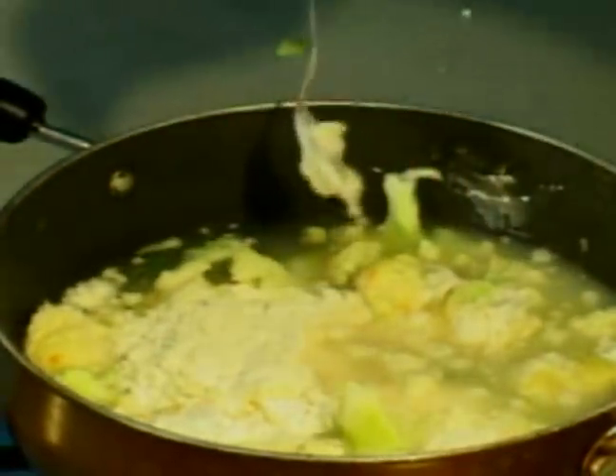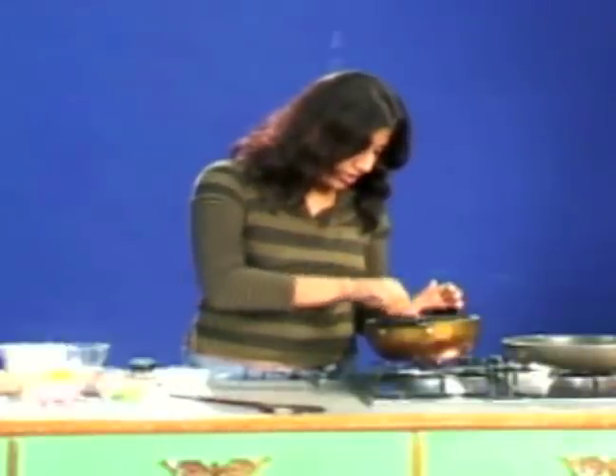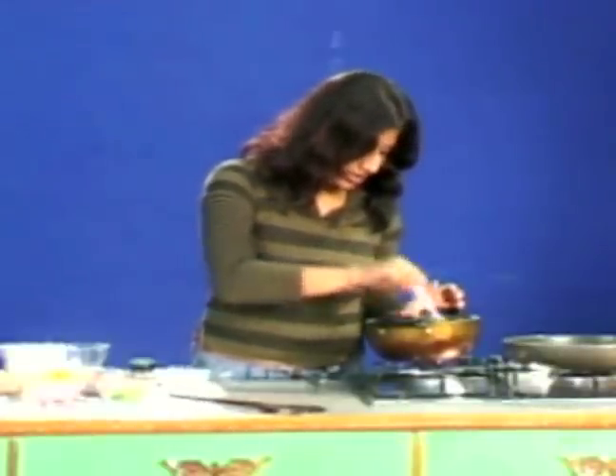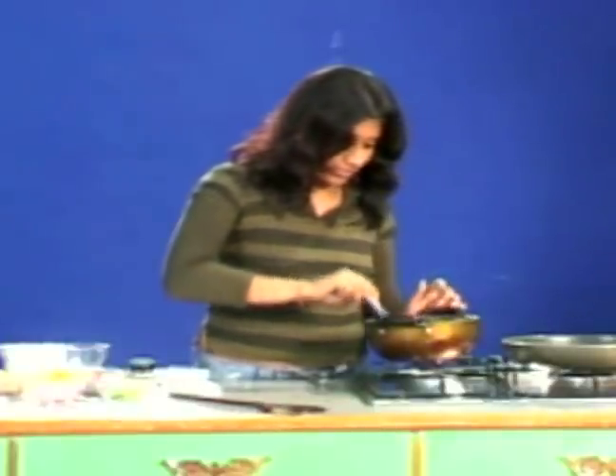The basic idea to put flour into the things is to thicken them, to give it a nice shape and size. It will actually thicken the whole recipe.